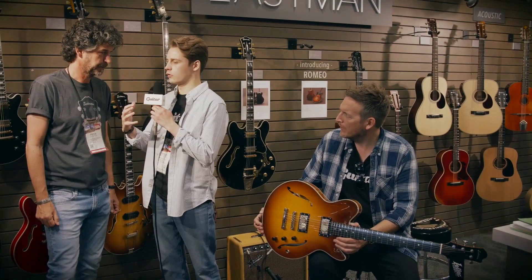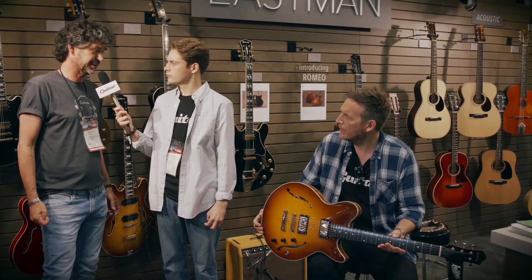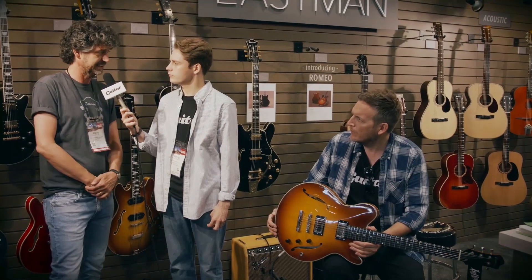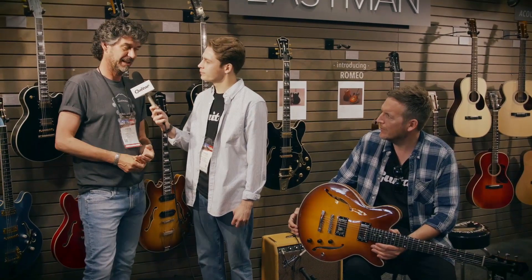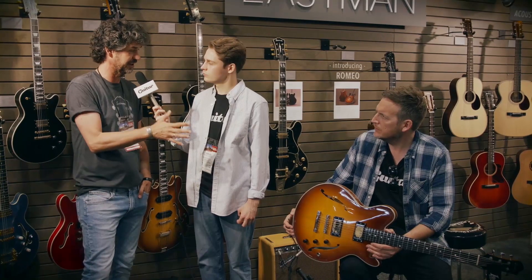So why was now the right time to go ahead and design your own body shape? Well, this is a project that we've been doing for two years. At Eastman we always try to find our own thing — at Winton M we did the double top acoustic guitars, which is something original for us. With the Romeo, we first of all wanted to create an instrument that didn't have a model number but a model name, and we love that. This is going to be the first of a whole range of electric guitars.